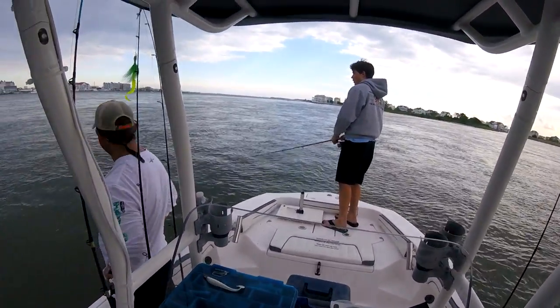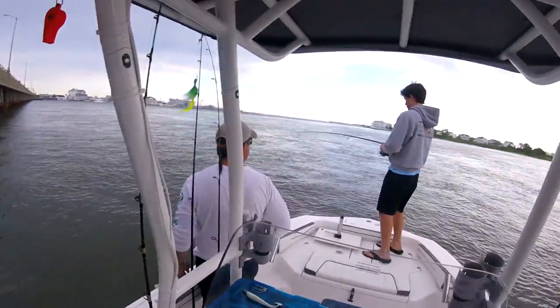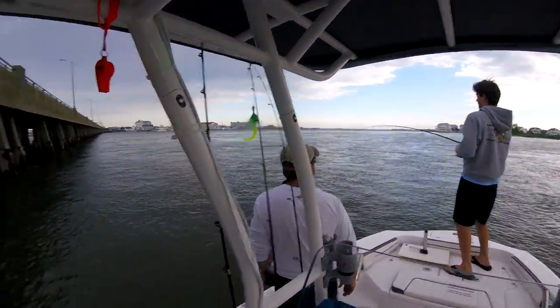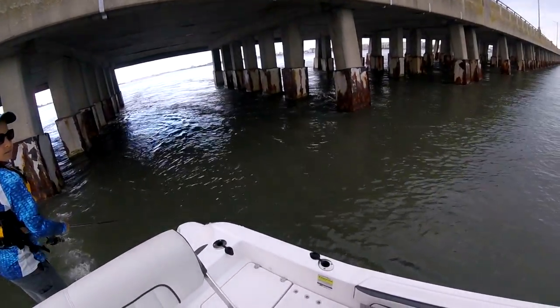Okay, come in a little faster, Riley. There you are. Fish on. Rod tip up. Yep, and now enjoy yourself. He's got a skate. Go ahead and reel yours in. He's got a skate. Now, Riley, we're going to go for a ride. Get yours in.